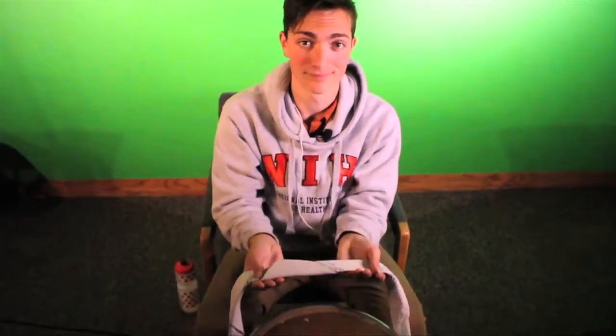Now that we've got the shape that we want, you're going to tie it around. You're going to put it on your forehead, take it around, and tie a sailor's knot behind your head — which I did make a tutorial on. If you want to check that out, the link is in the description.